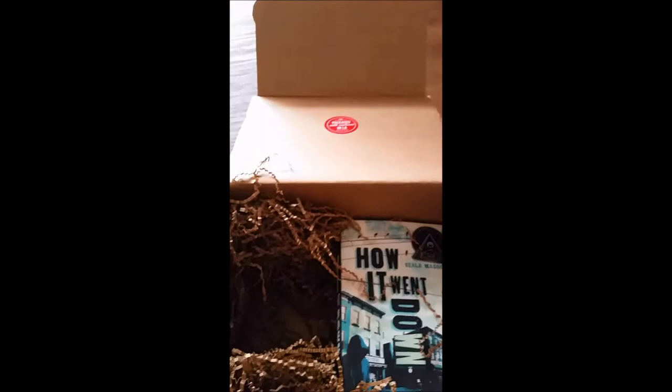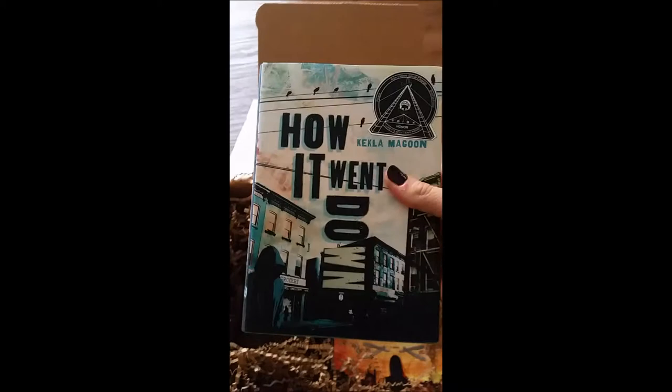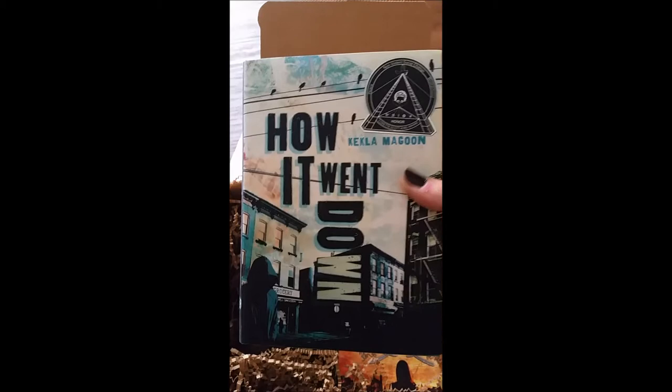This one is 'How It Went Down' by Kekla Magoon. It's a finished copy from Henry Holt and it looks like it has received an honor.